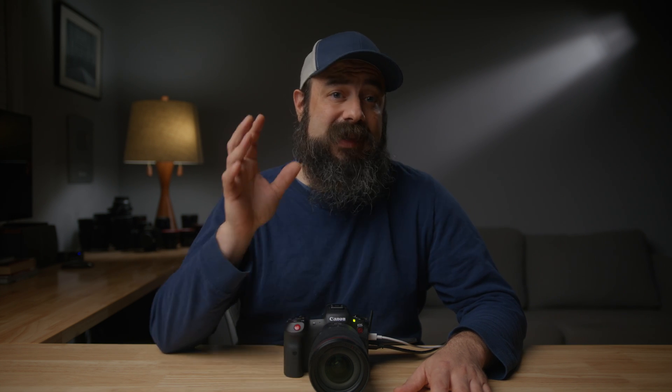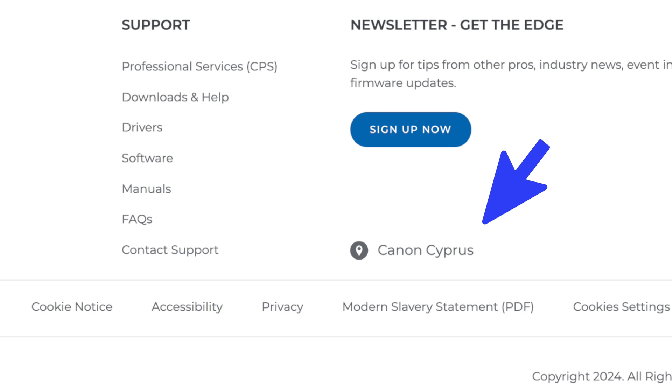I contacted Canon, and they confirmed that my calculations were correct. They said that the spec sheet I sent them was actually from Canon Cypress, not Canon USA — and that each Canon geographical sales region has their own website and is responsible for their own tech writing. It looks like they didn't double-check this one and maybe just cut and pasted from the C70, which is very wrong. What I calculated was accurate, and Canon verified this.